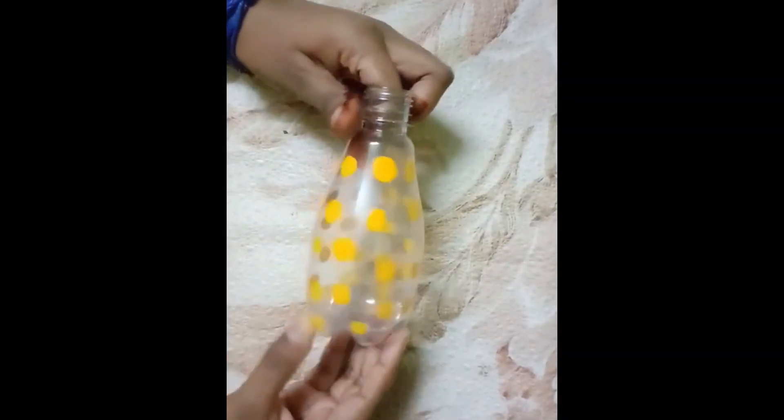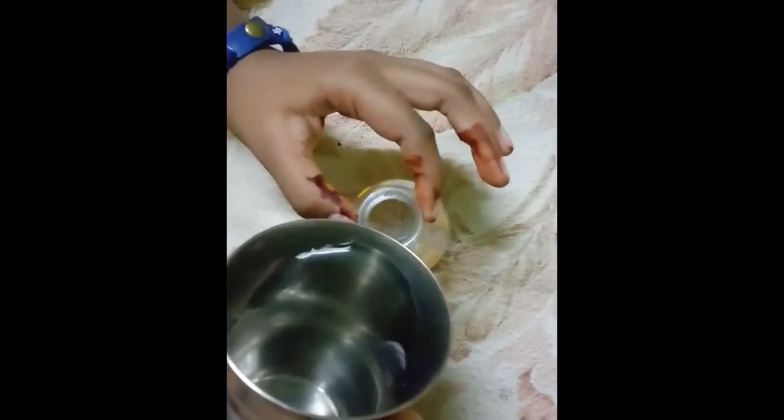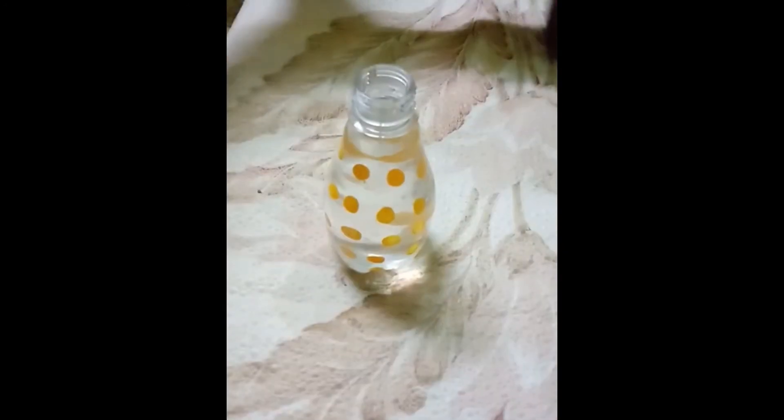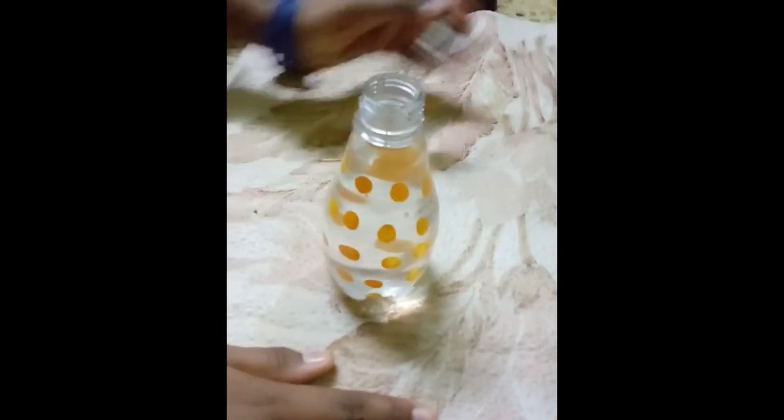It's finished. Now allow it to dry. Now see what I am going to pour — I am going to pour some water. Now I have filled the bottle with water. Now see what I am going to put in it.